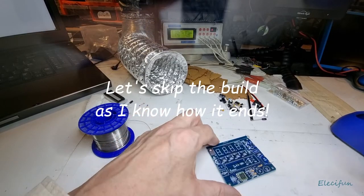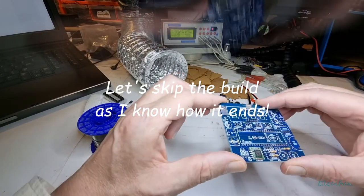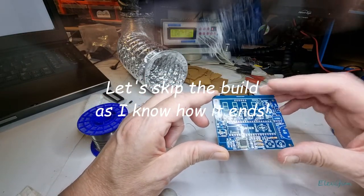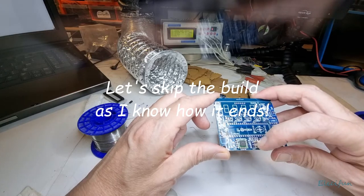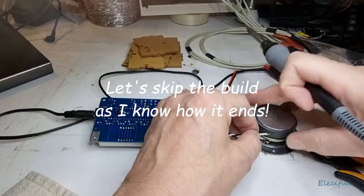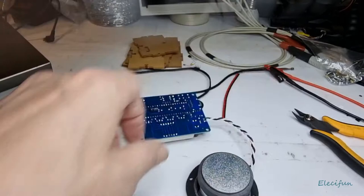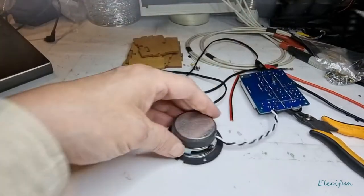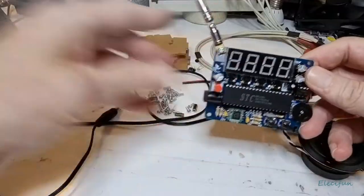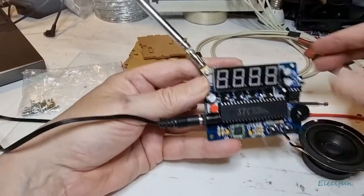Here we go. These little capacitors — put in these 104s at 100nF. I know this isn't very good for you to see this, but I'm still not going to put my hand there. I'm going to pick up something else on this thing, not just that awful noise.